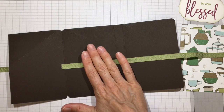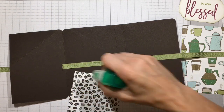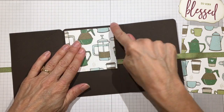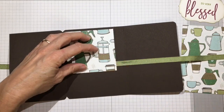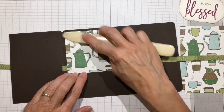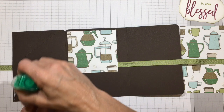Now mat the inside piece - take your three and a half by three and a half piece and glue that down. Pay attention to the top and down the inside of the box, because this side will be covered up with the flap and the pocket. Press that down.